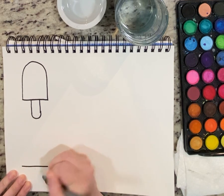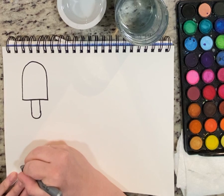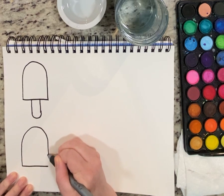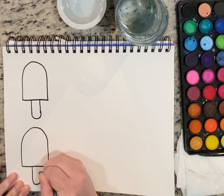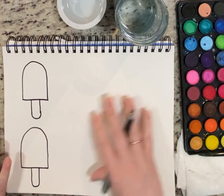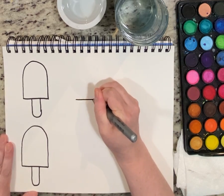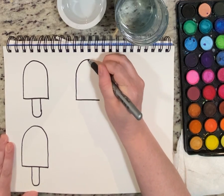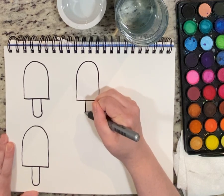I'm going to do the exact same thing right below it. I'll draw a line about the same length — we're not looking for perfect, we want to use art to explore. Do my big curved line up like this, like a rainbow curve, and add my popsicle stick to the bottom.